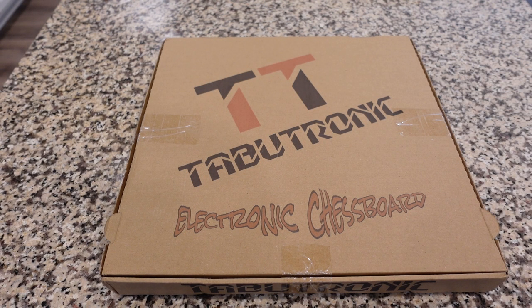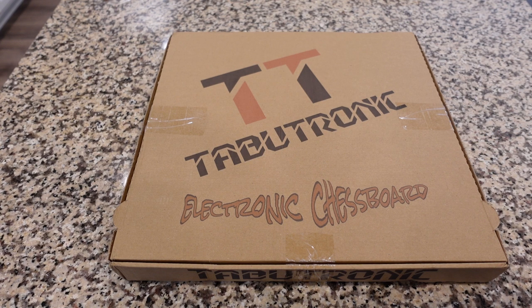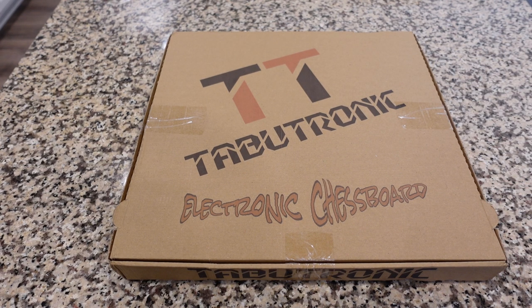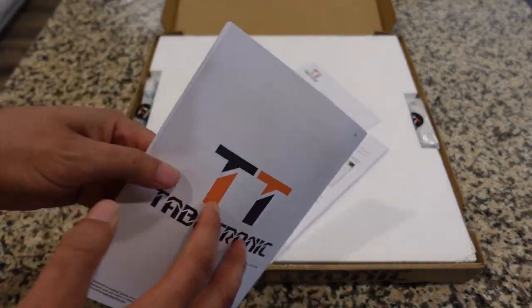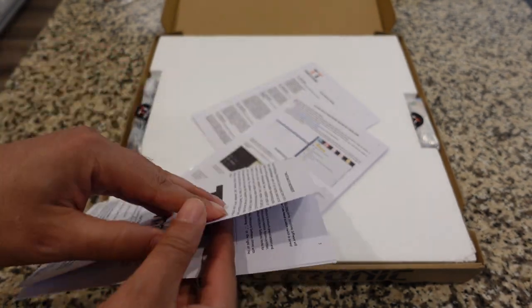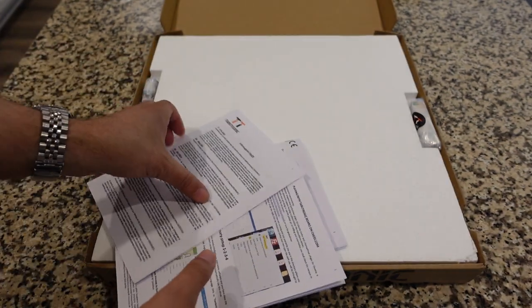The moment we've all been waiting for — unboxing the Tabletronic. They went very minimalistic on their packaging, which is okay. If you order one, they send it with plenty of bubble wrap and padding material inside the box for extra protection. When you first open it, you're greeted by manuals with really good information on how to use this. There are actually a couple of different pieces of software to use with this thing, so I'll need to spend some time learning to use it fluidly.